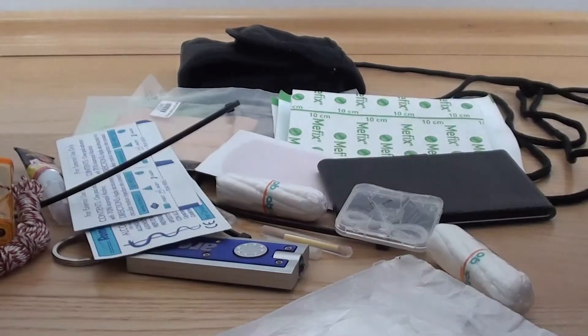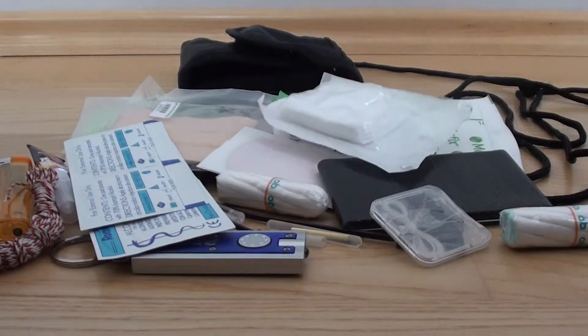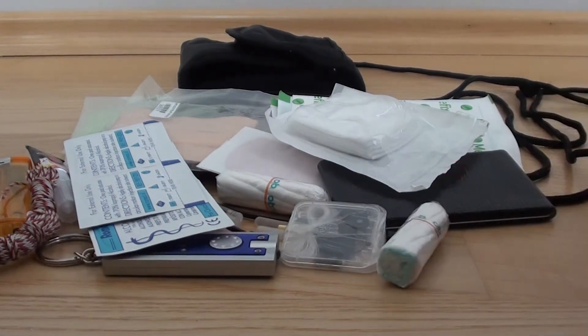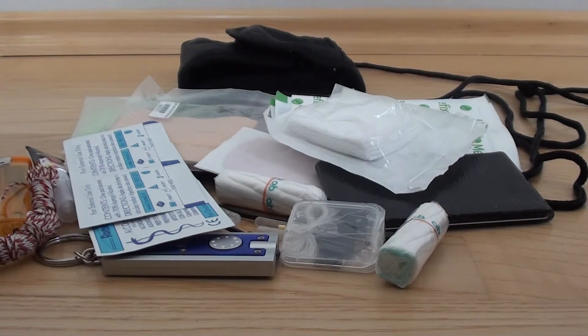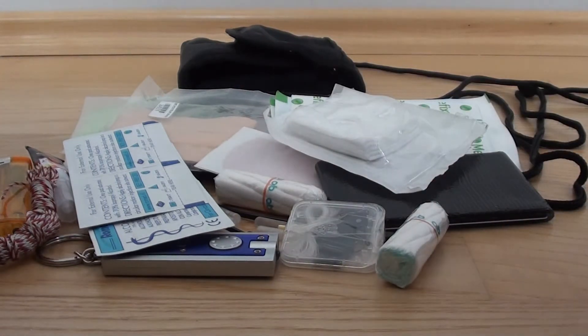So this is basically my first aid slash survival kit as it stands today. There is definitely some room for improvement — suggestions are welcome. One last side note: there is no cutting tool included here, just because I normally carry some kind of cutting tool on me at all times. This kit is meant to be an addition — for example, I carry a cutting tool on my belt or neck, and then I have this kit in my pocket. This is sort of my survival system as I see it. I hope you enjoyed it, feel free to let me know what you think. Thanks and bye.